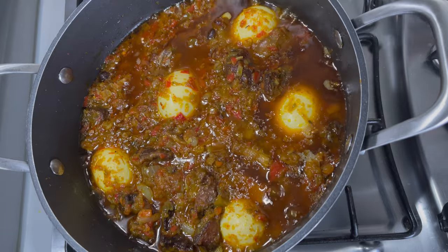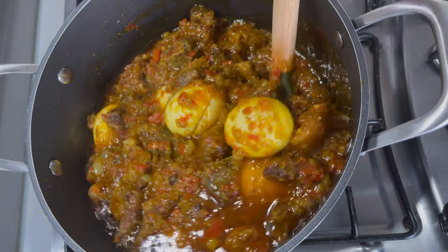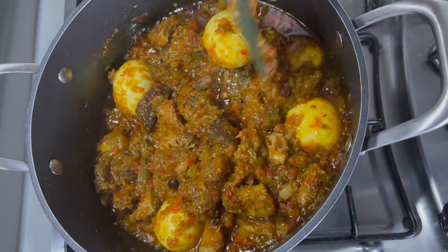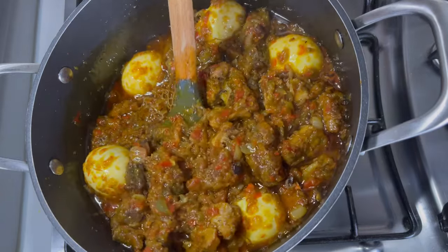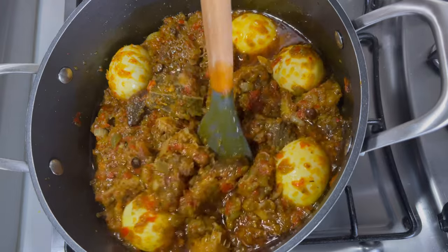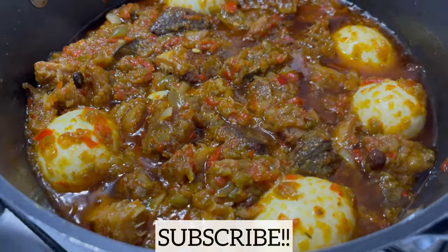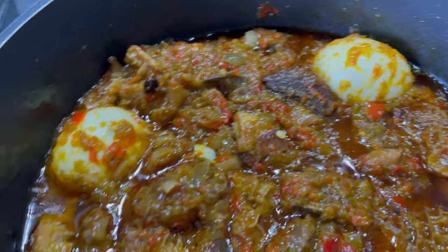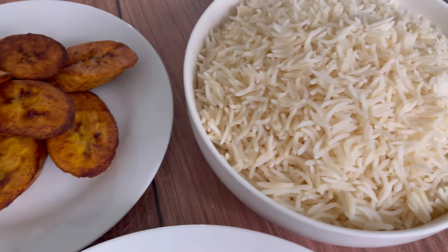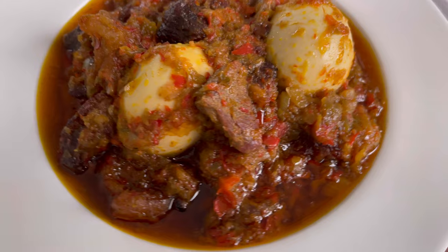The ayamashé stew is ready! I cannot emphasize enough — this is my favorite Nigerian stew. This stew is everything; it tastes amazing. If you've never tried it before, you have to try this recipe and I'm telling you it's going to be your favorite too. I'm going to enjoy this with some boiled rice and some fried plantain — it's going to be a party. As always, thank you so much for joining me. If you have not subscribed to this channel, kindly click that subscribe button. Don't forget to like, share, comment below, and click the notification bell so you're notified whenever I post delicious recipes like this. Enjoy and I'll see you next time!